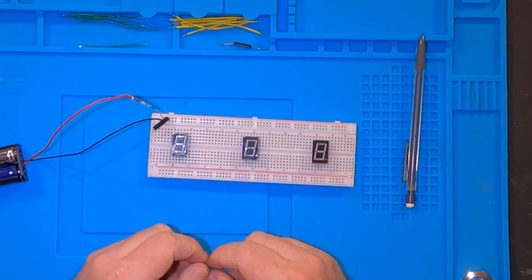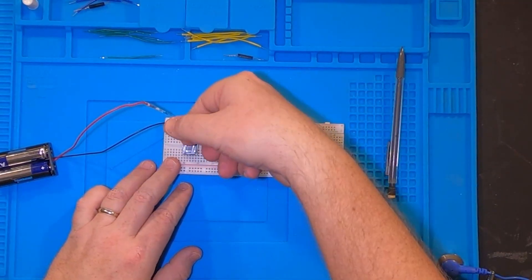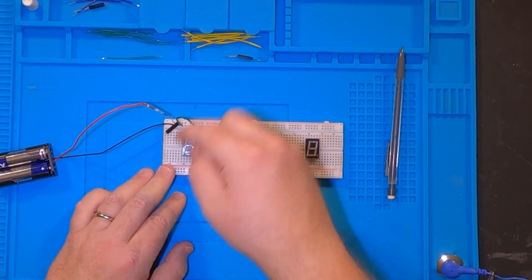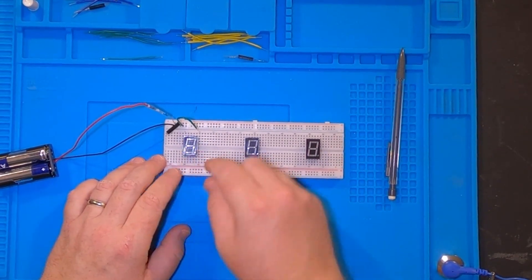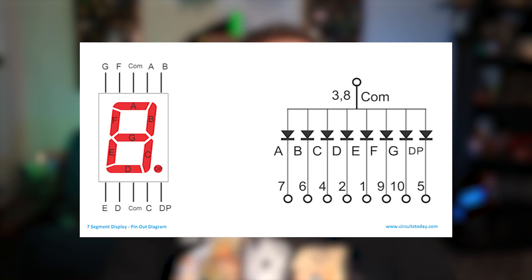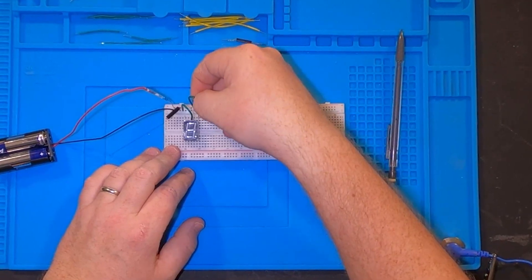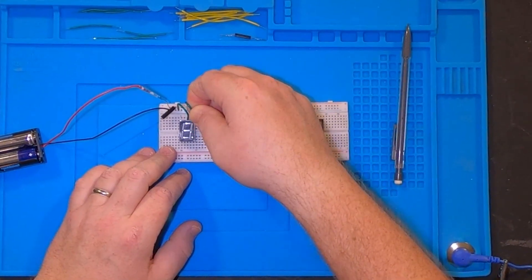I'll simply take one of these jumper cables and plug it into the middle - two over from the edge - into the middle pin, and that gives me my ground into the seven segment display. On screen you can see a diagram of how the pins are laid out. If you don't have that, you can just plug into the positive and touch each of the lines to see which one lights up.